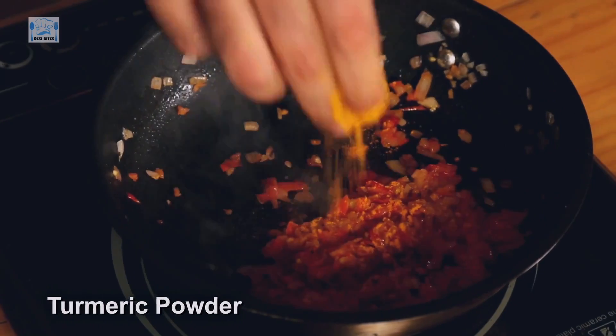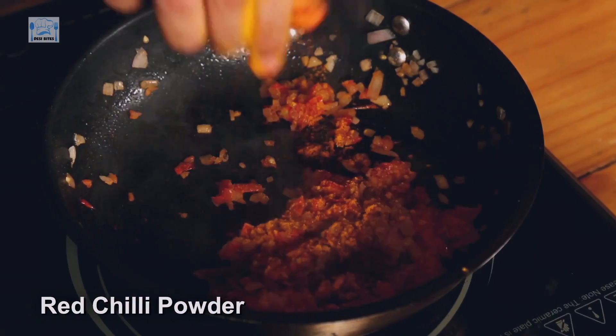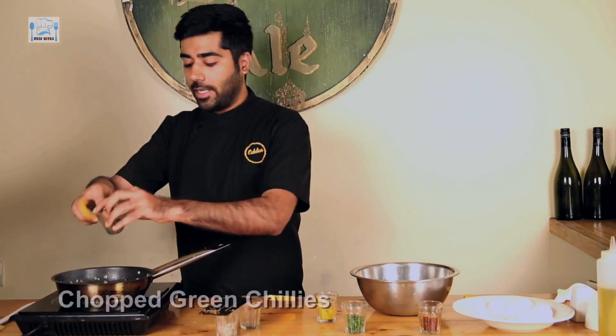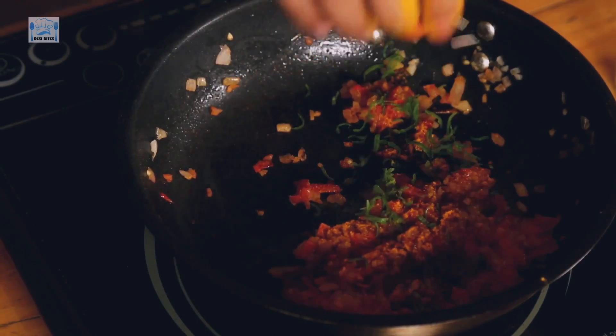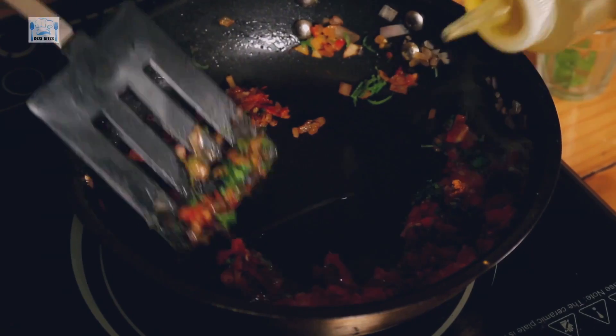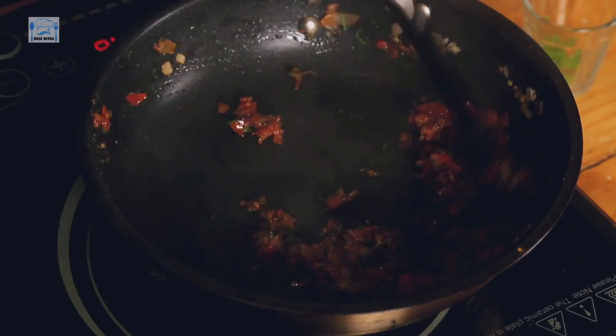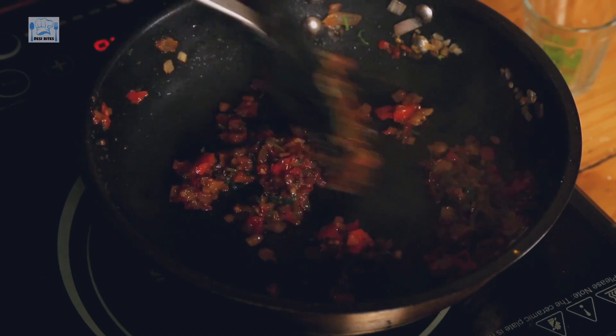I'm adding turmeric — two pinches of it. Then we have red chilli powder, some chopped green chillies, and chopped coriander. Throw in some more oil. Now I put the heat to a minimum — that's one point on the induction. If you're using gas, then the lowest temperature.